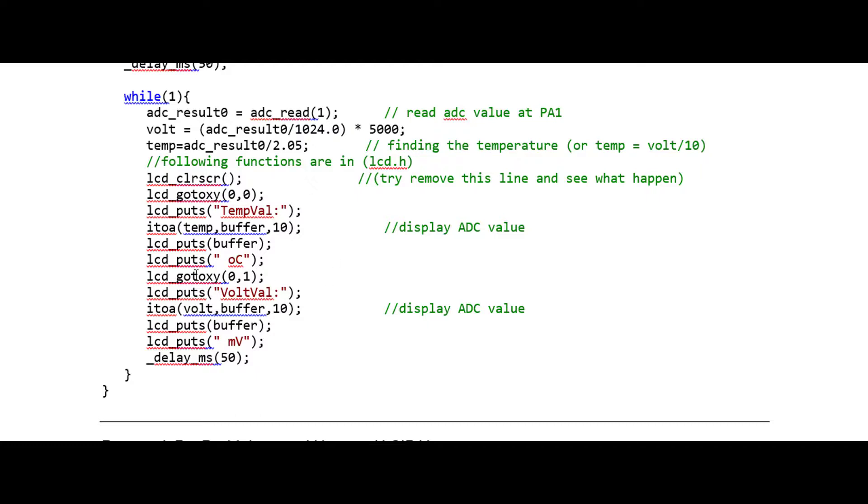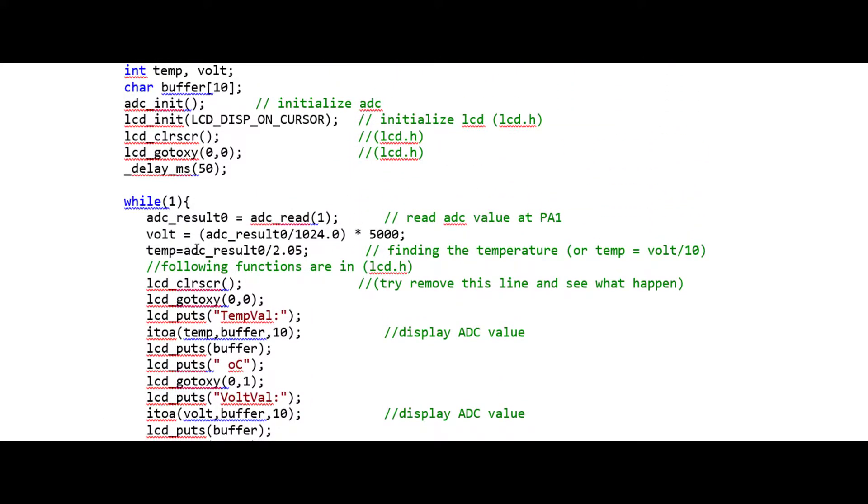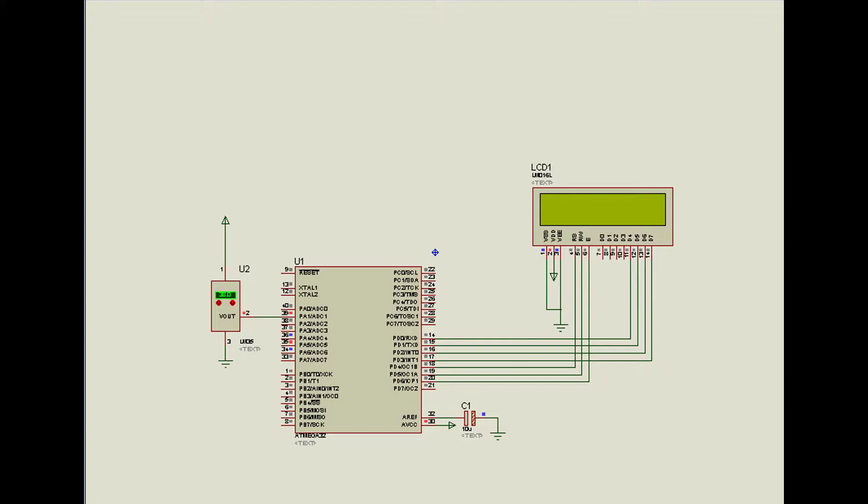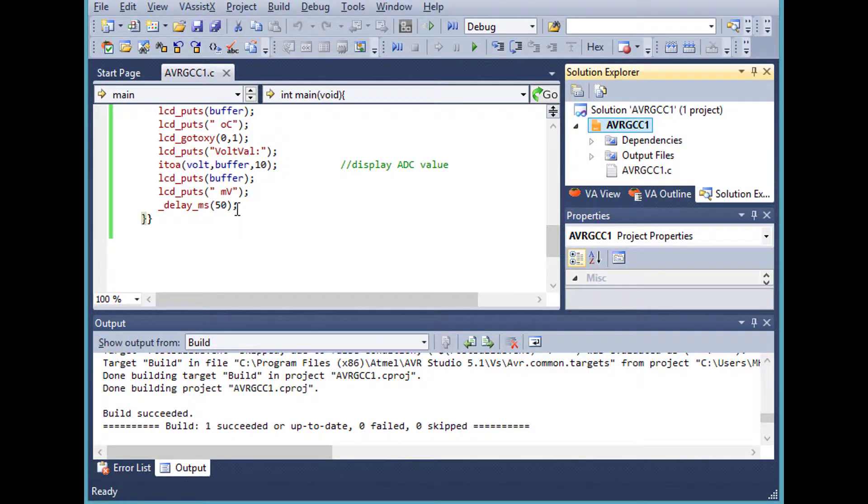We then go to position (0,1), meaning column 0, row 1 — the second line of the 16x2 LCD. We update the buffer and write the millivolt value to the screen. So the program reads the ADC value, converts it to temperature and voltage, and shows both on the LCD. In the simulator circuit, the LCD is connected to Port D pins in 4-bit mode, and the control pins are connected to the remaining port pins. The temperature sensor is connected to PA1, so we use ADC channel 1.